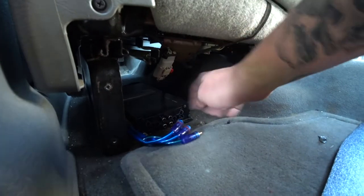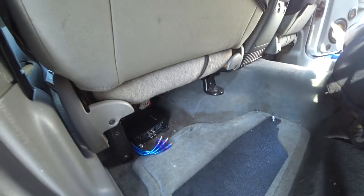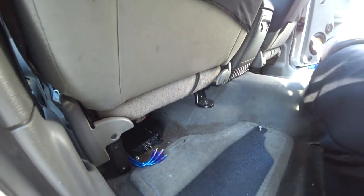This actually surprisingly sounds really good. I'll just unplug those so it's only the sub right now, so we don't have any mids or highs — just the subwoofer — so we don't get into any copyright stuff with YouTube.